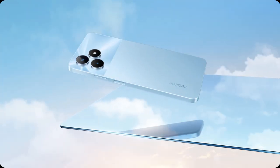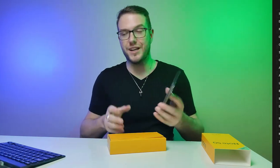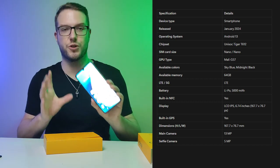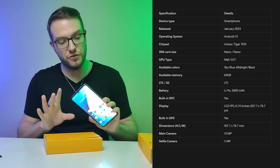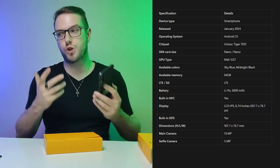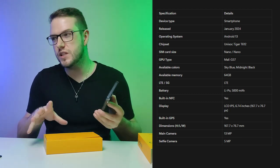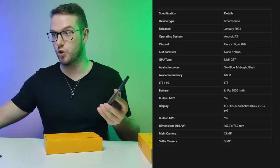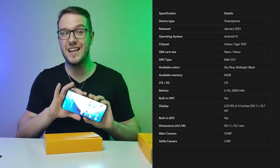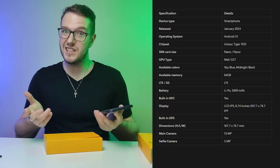It has a kind of angular design that reminds me a bit of a newer iPhone — pretty cool. It comes in two colors: Midnight Black and Sky Blue — this is the Midnight Black, which I think looks pretty nice. On battery, it has a 5000mAh battery. Reviews say it can power the phone for a whole day, sometimes two days depending on usage. It covers around 106 hours of music playback or 10 hours of straight video recording, with 607 standby hours and 32 hours of phone calls.